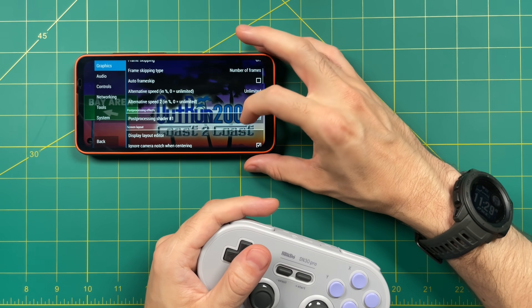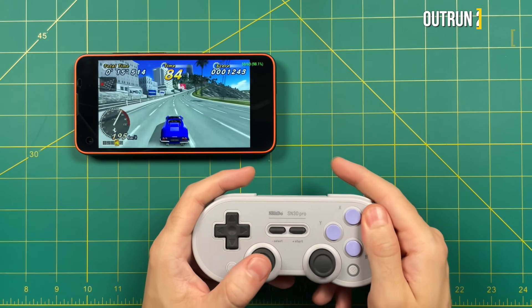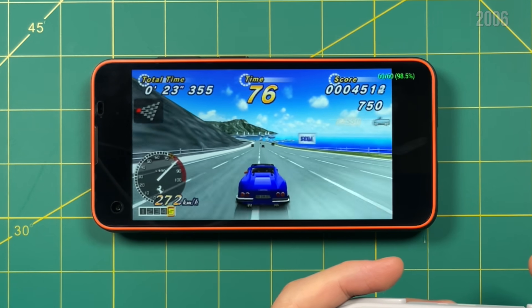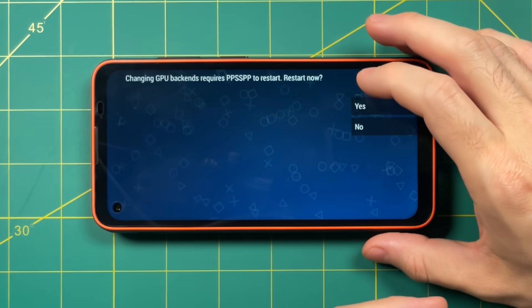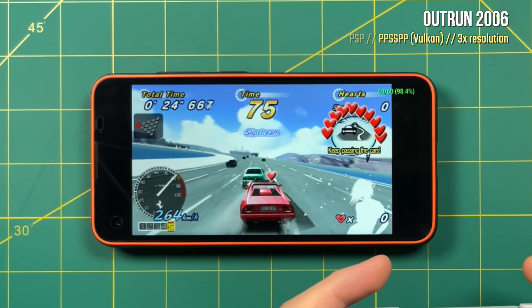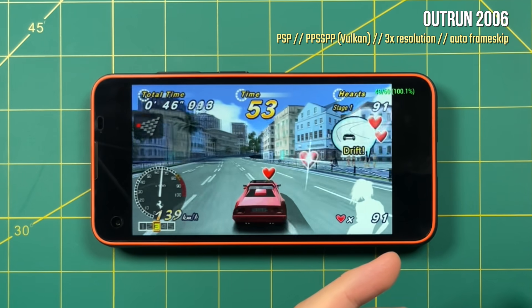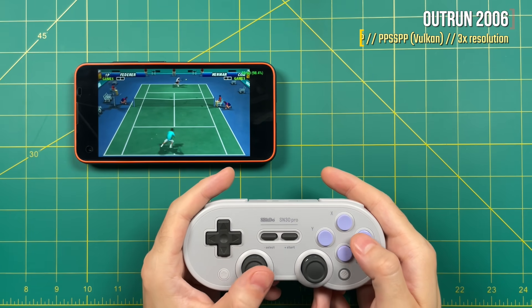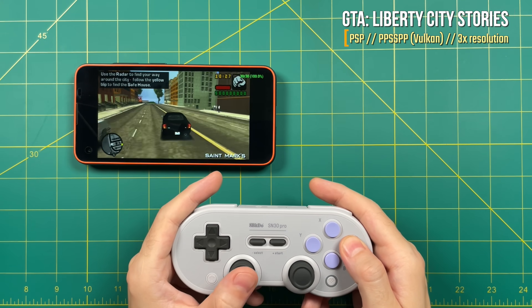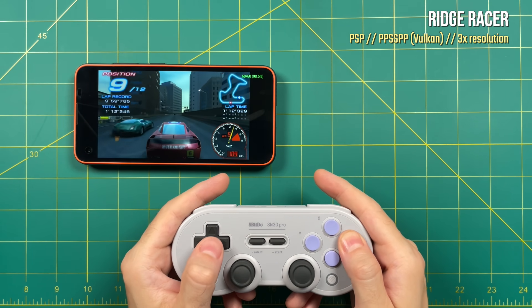Running on the standard OpenGL graphics backend, it's running relatively well but not perfectly — I am detecting some slowdowns. Let's change the backend to Vulkan. Definitely seeing better performance with Vulkan, though I'm still getting a little bit of frame dips here and there — 59, 57, things like that. You could also turn on auto frame skip to get rid of those issues, but it results in gameplay that's not quite as smooth. Most other PSP games besides OutRun 2006 play just fine at three times resolution, and Vulkan was the better graphics backend. So 3x resolution with the Vulkan backend is about the upper limit.